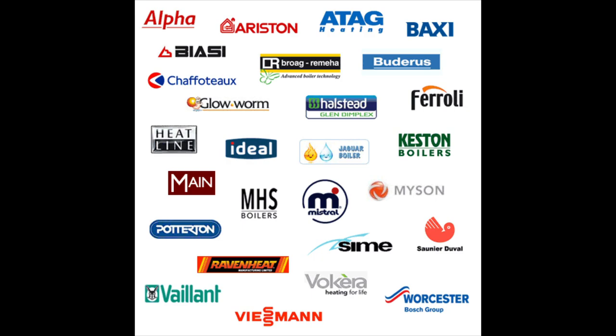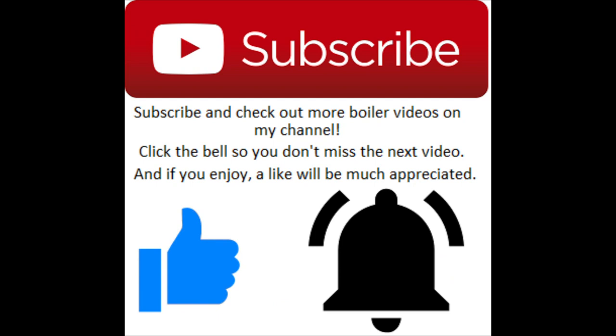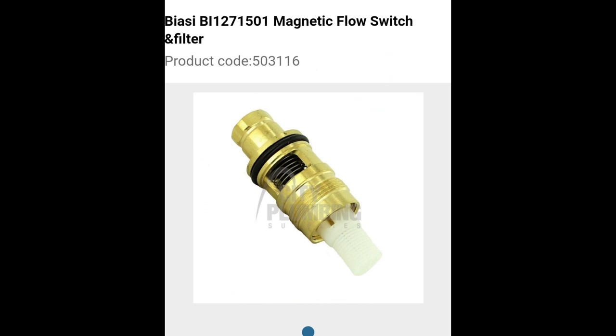It's also on the Remeha and the new Baxi. If you enjoy, drop a like, don't forget to subscribe and push that bell notification button as well — if you don't, you might miss out on new videos, new promotions, and new competitions.